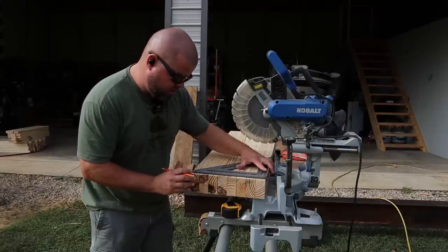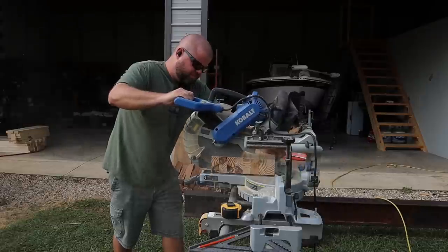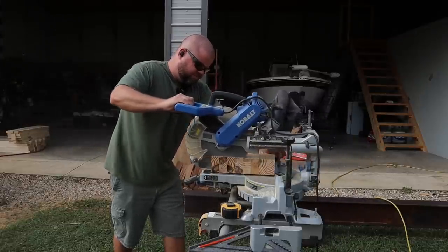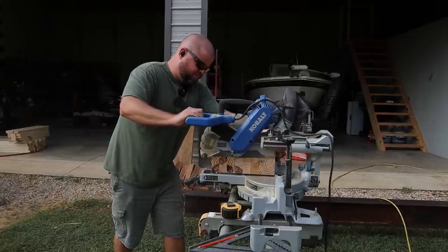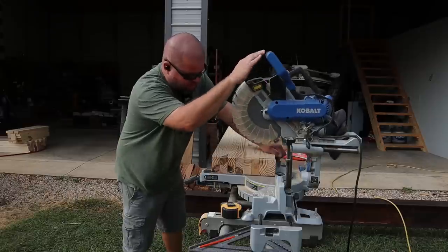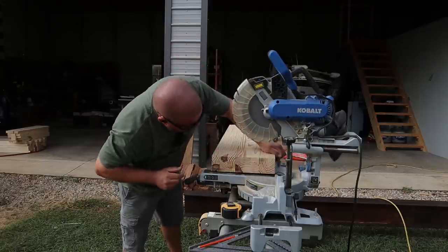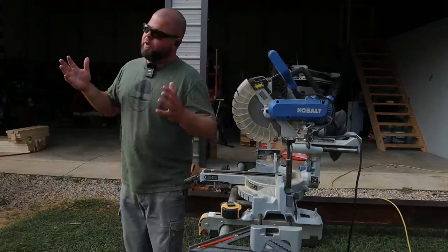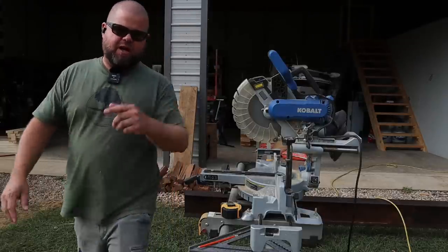May not get all the knots out — no big deal, we'll rearrange these to where we can hide them. That's a hunk of wood to cut through. Only a tiny little chunk that I couldn't get to, but no big deal. I'm going to cut these other two and then we glue them together again, wait another night, do a final sanding. I'll show you all that and see you when I come back.